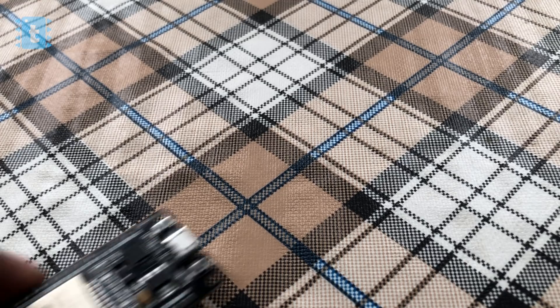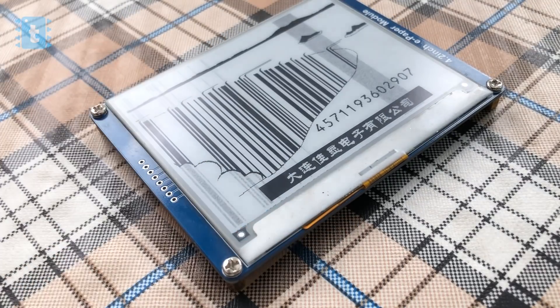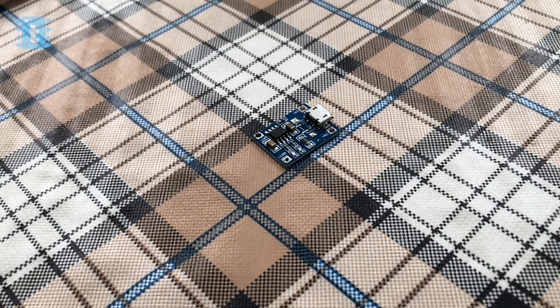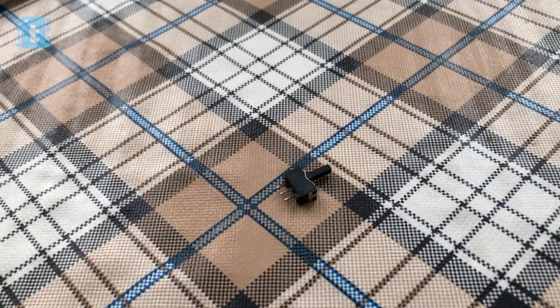For making this project you will need one ESP32 board, an e-paper display, a lithium battery, a TP4056 lithium battery charger, and an on-off switch. The connection of all the components is something like this.